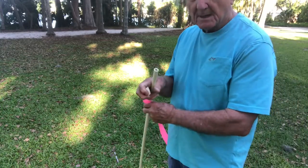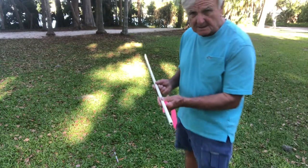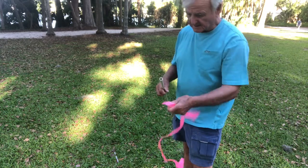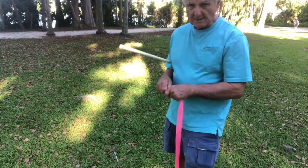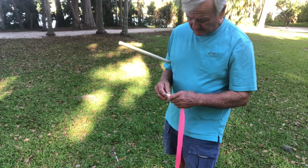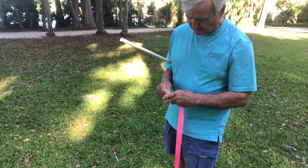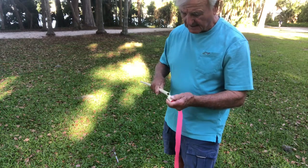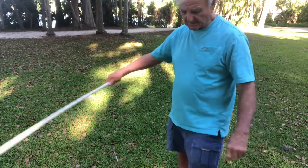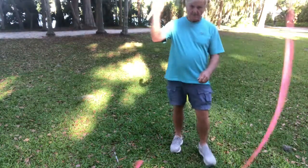I think I showed you before about having this as part of the package — just getting this half-inch PVC pipe and some streamers. The kids really love the snapping. This also gives them a feeling of making circles, and there are lots of fun exercises you can do with this. We've cut these down to the right length, and basically with this we're wanting to make circles.